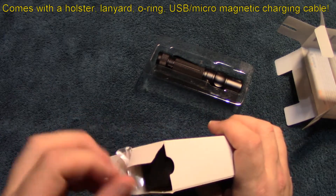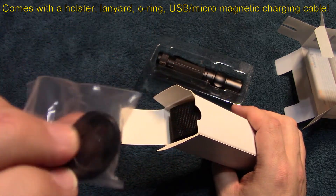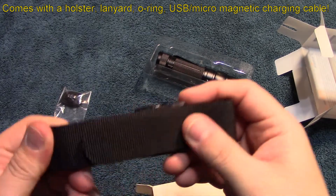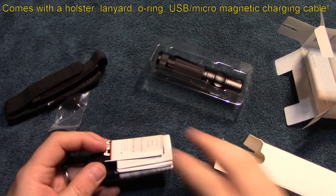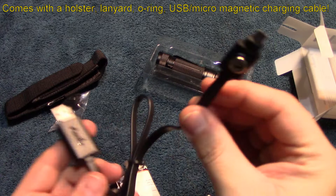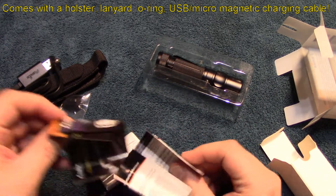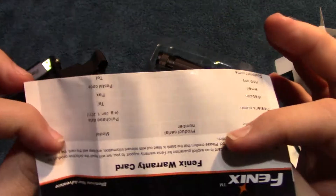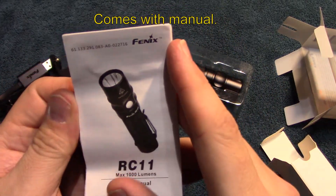It looks like there's a holster in here, a lanyard with an extra o-ring. There's the holster for it. It comes with magnetic-type USB charging capabilities, literature for other Phoenix products, a warranty card, and an owner's manual.